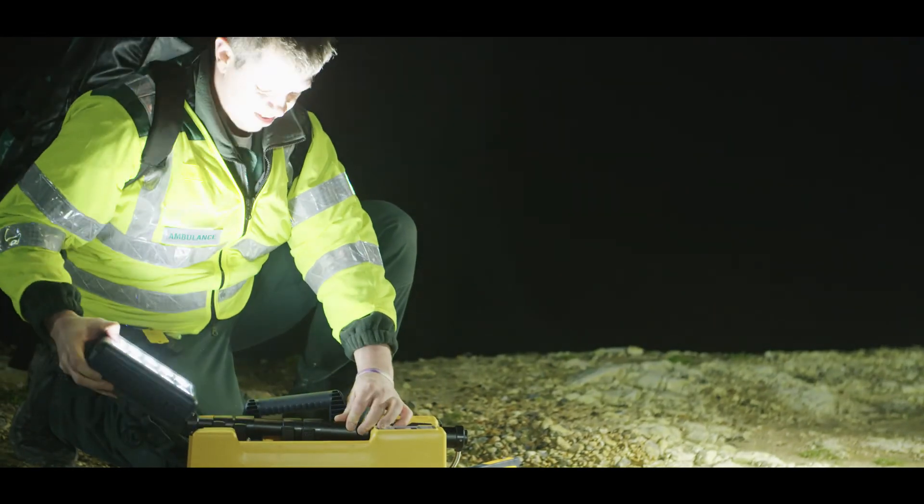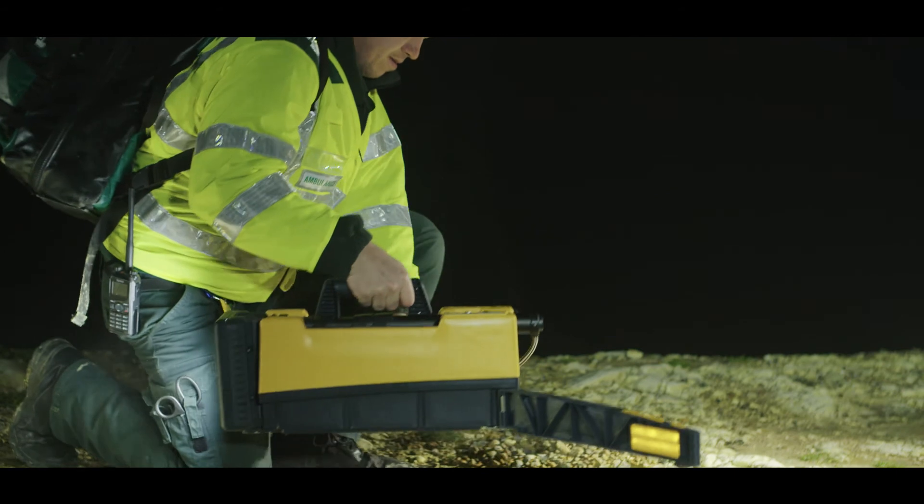The Solaris Pro and our other products all pack away quickly, allowing you to get to the next job fast.